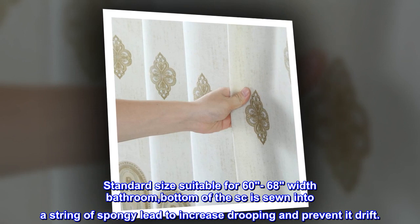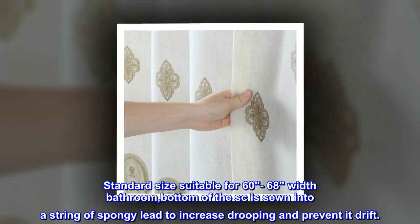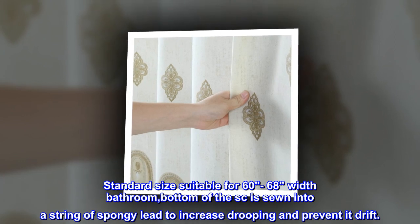Standard size, suitable for 60-68 inch width bathrooms. The bottom of the curtain is sewn into a string of spongy lead to increase drooping and prevent it from drifting.